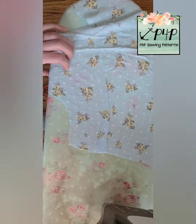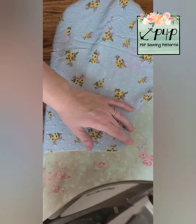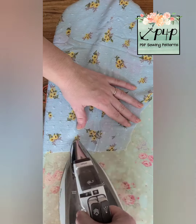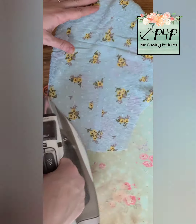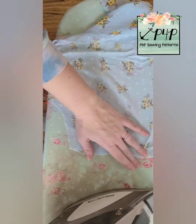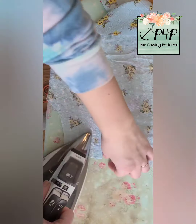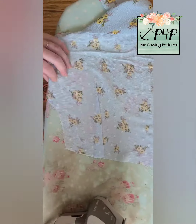Then we're going to flip it over and press it from the front. You want to make sure your dart is fully opened on the front, so I kind of use my iron to shimmy it to make sure it's nice and open with no fold inside there. I'm going to turn it around and press it one more time along the seam line and down.